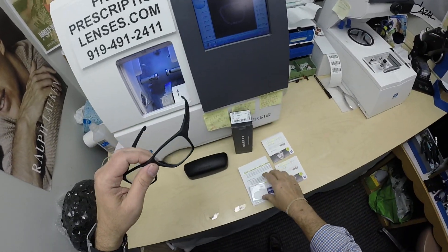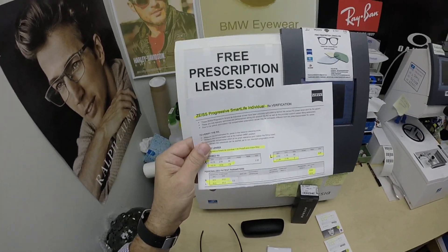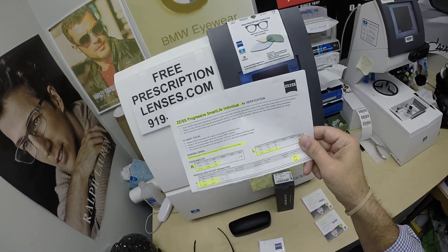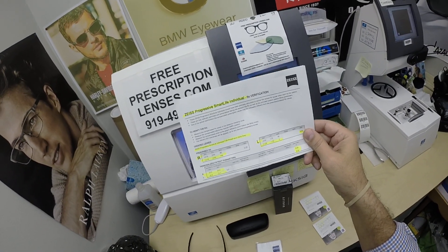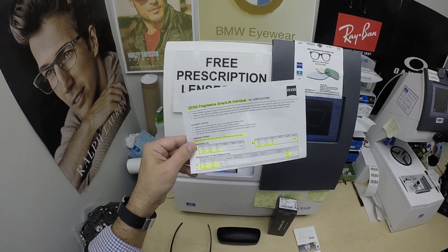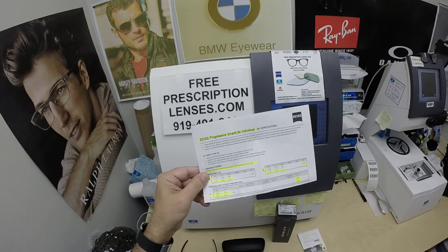Now he got the Zeiss Smart Life Individual progressive lenses. There is none better — this is the top of the line premium progressive lenses. It adds $299 to the purchase. Now for all you single vision people, you're thinking that's a lot. But once you're above 40 and you move up to a progressive lens, I'm selling that lens at $299, which is about half price of what everyone else offers.